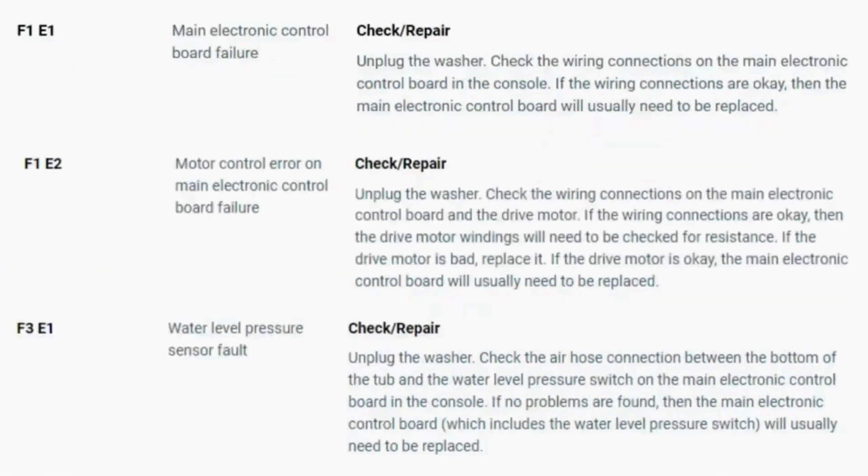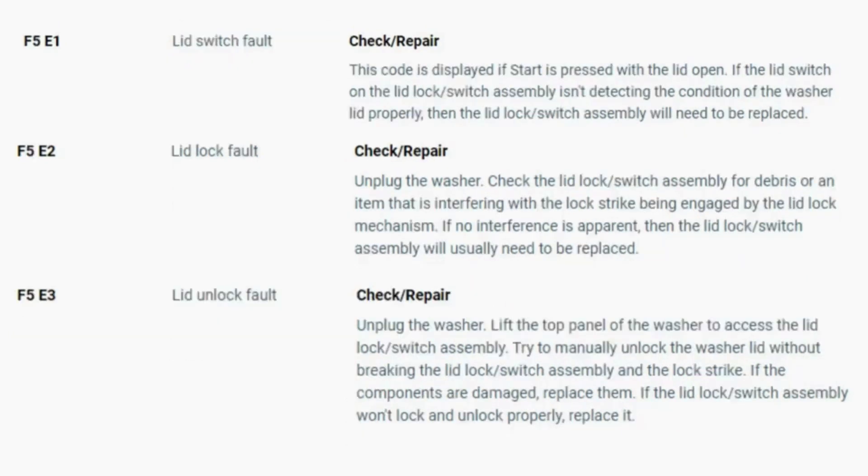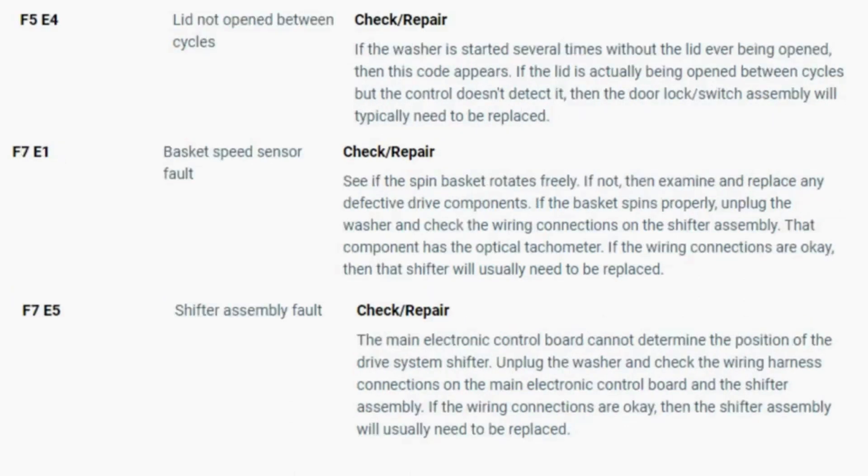To exit diagnostic mode, turn the washer off. Now you have your error code. Use the images in this video or look in your washer repair manual, or just Google 'top load washer error code' and enter the code and it should come up no problem. Now you know the problem and what's causing your washer to not work. Now it's time to find the parts needed fast and cheap. Watch our next video for the quick tutorial on how to do this.